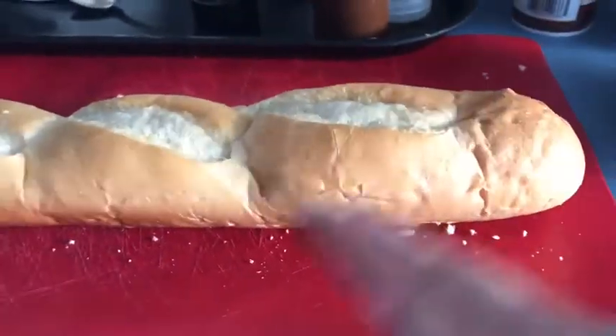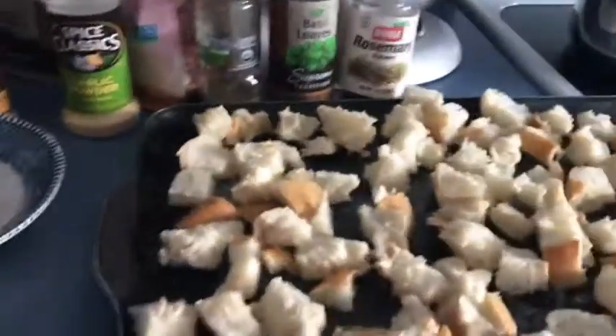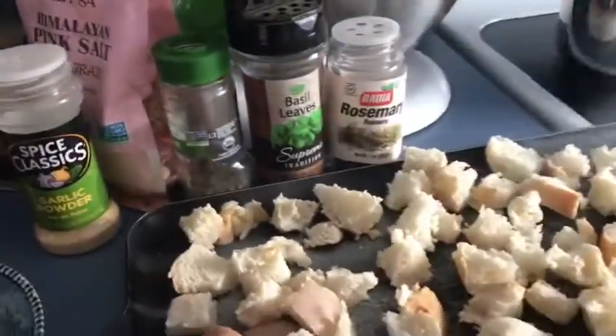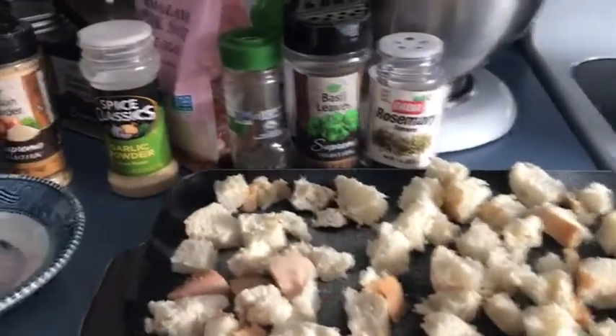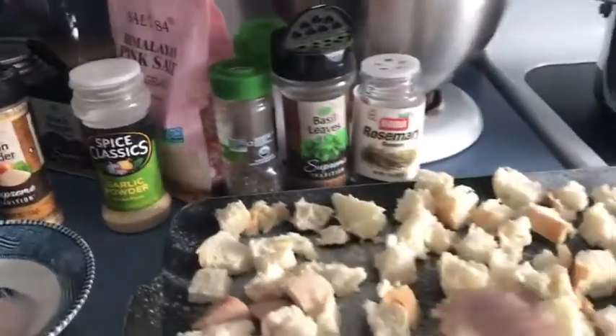I'm going to slice it and cut it into chunks — this is how it looks after you do that. Then I'm going to spray some cooking spray. I have coconut and I also have butter, and I'm going to put both on. I want that butter flavor as well, so I'll give it a spray with both. I don't have any olive oil in the house, but I'm going out today so I'm going to plan on picking some up.